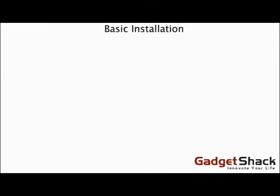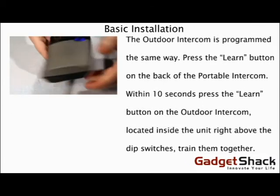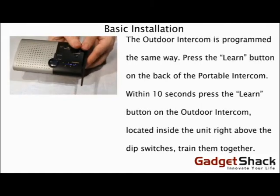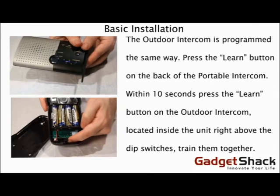The Outdoor Intercom is programmed the same way. Press the Learn button on the back of the Portable Intercom, and within 10 seconds, press the Learn button on the Outdoor Intercom — it's located inside the unit, right above the dip switches. That will train them together.